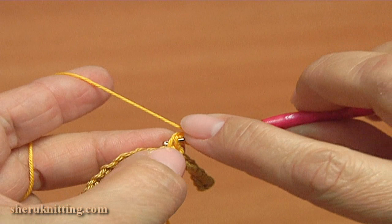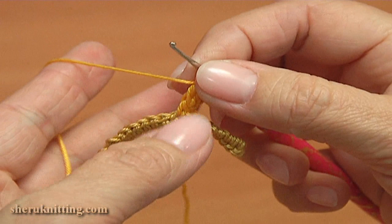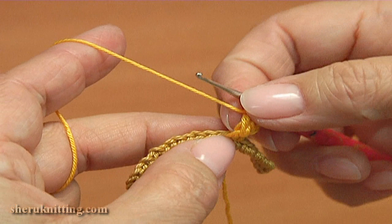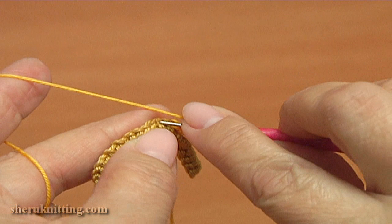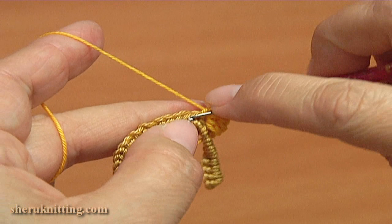We did 3 chains. Yarn over the hook to work with double crochet, and make double crochet into the 2 loops of the single crochet. Make the 2nd unfinished double crochet into the same 2 loops of the single crochet. We have 3 loops on the hook — yarn over and pull through all loops on the hook. Then single crochet through the next stitch. The berry or bubble is ready.